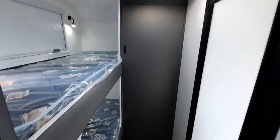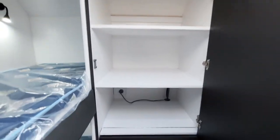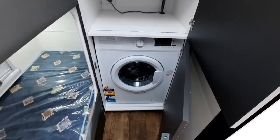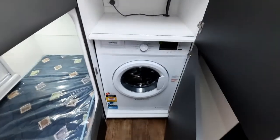Even though this is a single axle van, you haven't missed out on storage — you've got plenty of storage up above and that big five kg washing machine at the end there. There's no compromising here; the dimensions are exactly the same as the 20 footer. You've also got this sliding door which I'll show you in a sec.